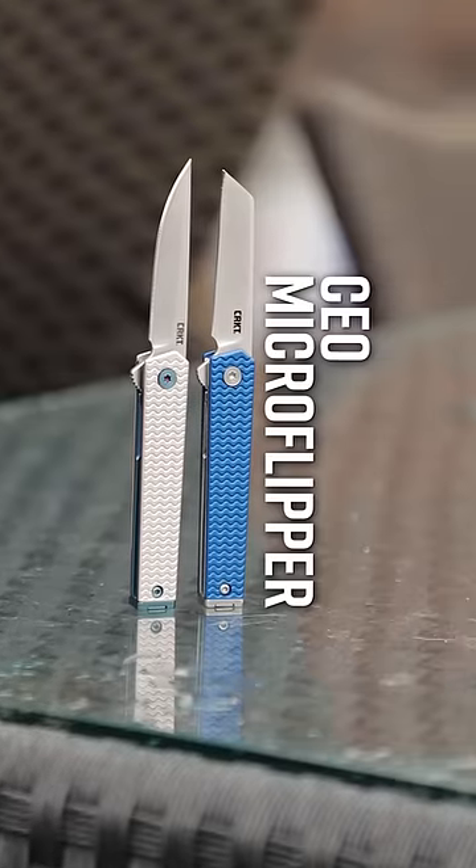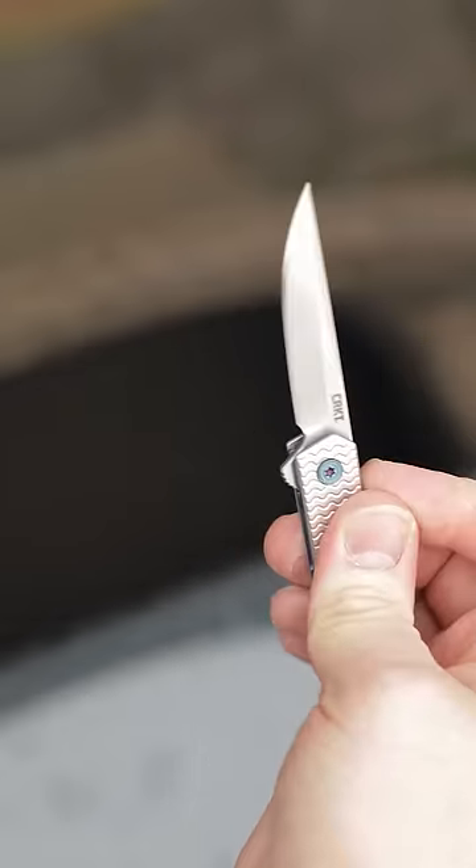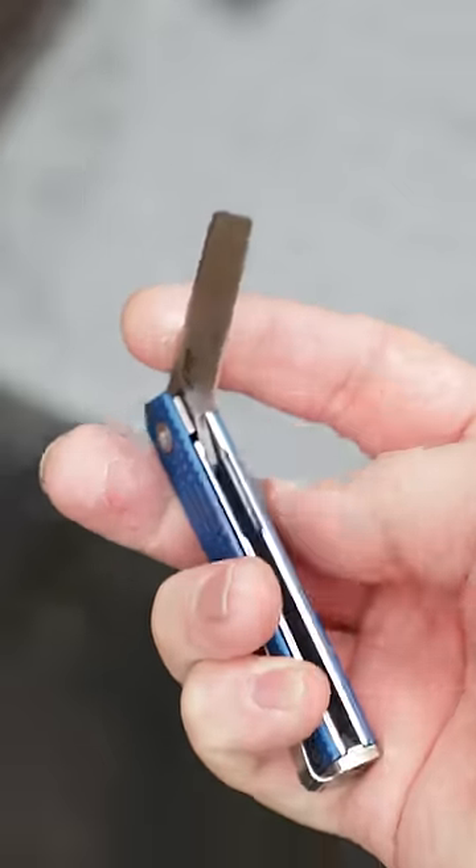Number 1: The CEO Micro Flipper, designed by Richard Rogers. An even smaller take on this popular executive knife, the Micro Flipper gets upgraded aluminum handles, Sandvik steel, and two blade shapes to choose from.